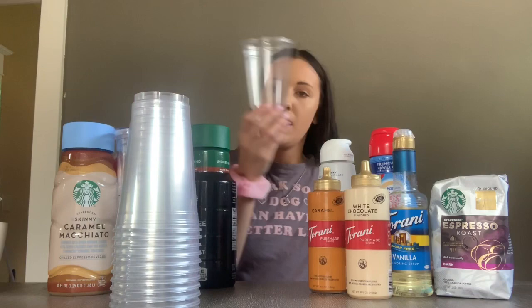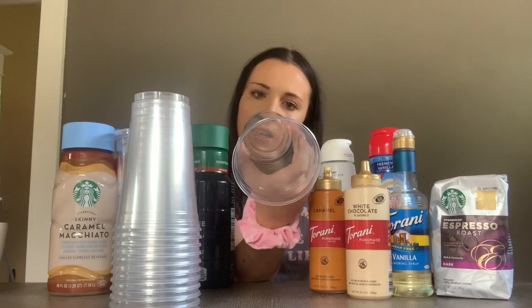I'm making Starbucks drinks. The two drinks I'm making are the iced white chocolate mocha and the iced caramel macchiato. They're going to be in like the venti size. I'll show you the cups I'm using. These are the cups I'm using — they're kind of a venti size, like in the middle. They are 24 ounces.